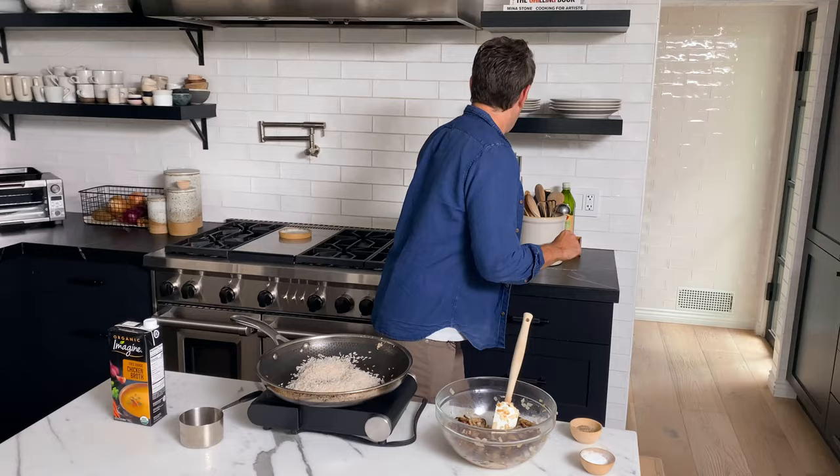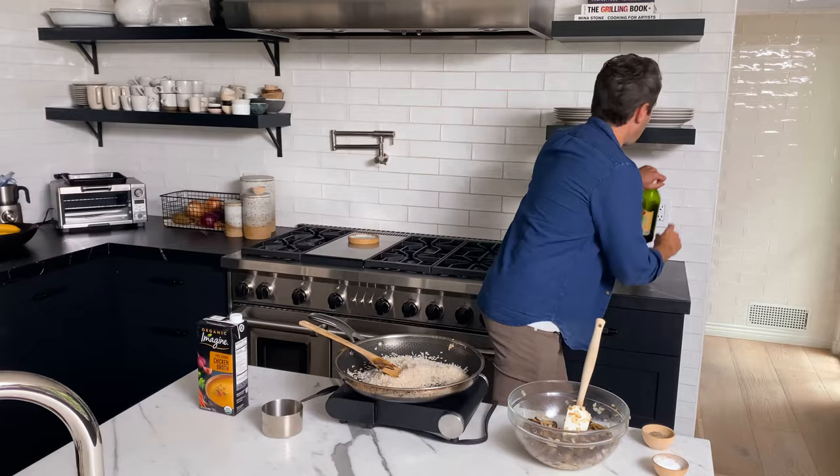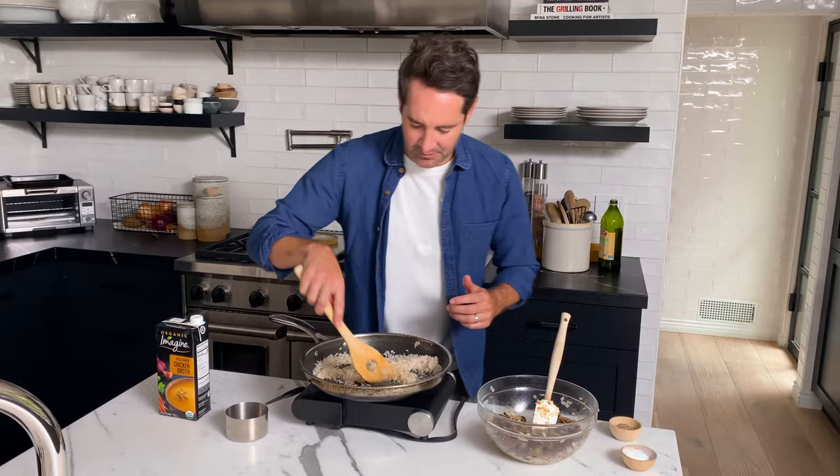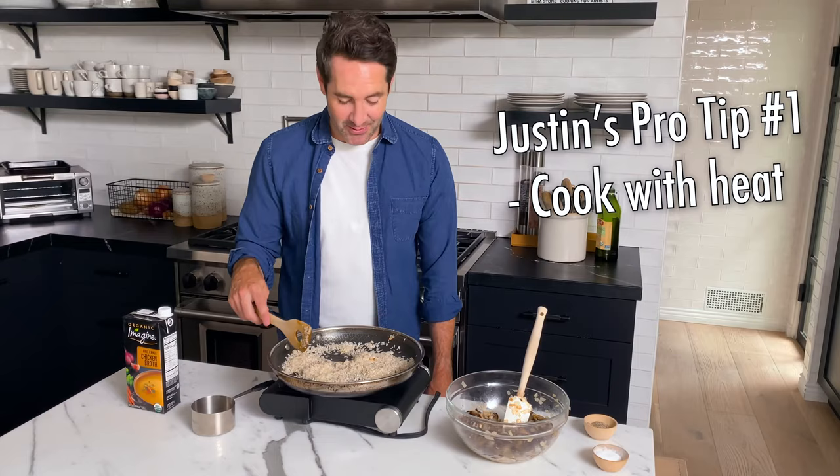Next we're going to be cooking our rice. I've got one cup of long grain white rice — I'm going to dump that into this same pan. One thing I really like to do is toast my rice before I boil it, because I've found that by toasting the rice a little bit, you're really going to bring out the flavor of the grain. I'm going to add about a half a tablespoon of olive oil just to get everything moving and let this rice move around in the pan.